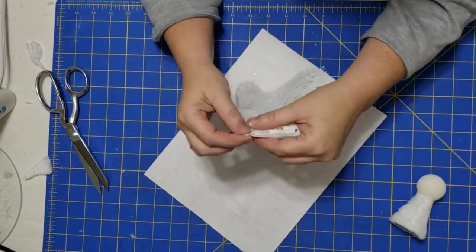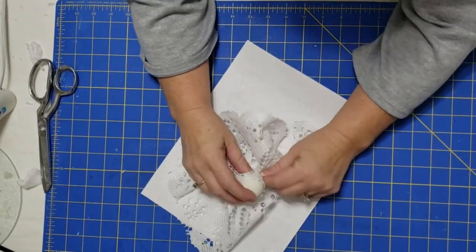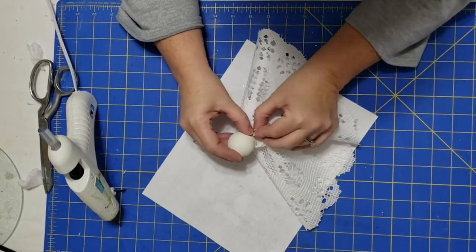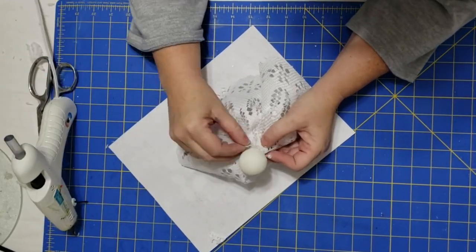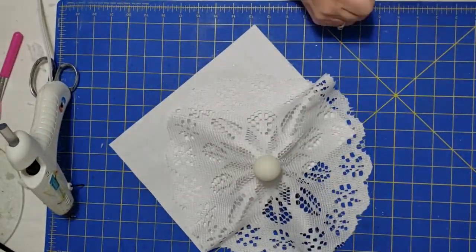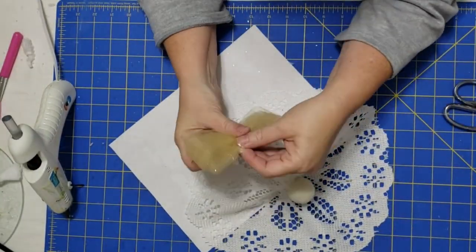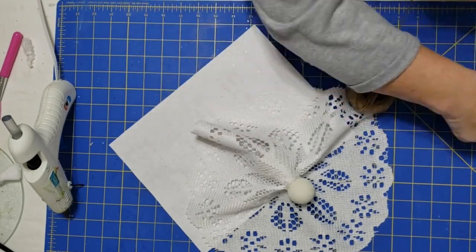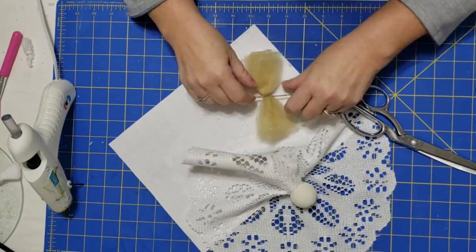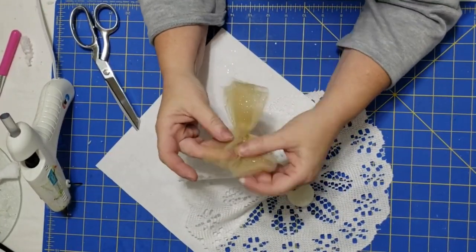Now I'm taking one of those lace doilies and folding it in fours. I cut off the tip of it and then slipped it over the head of my party favor. I glue it up around the base of the head, and this gives me my little dress. Then I take the gold tulle, wrap it around my hand about five times, slip the loops off, take a piece of twine, wrap it around the middle, and tie it in a knot. This is similar to a bow, but it's going to serve as the wings for our angel.